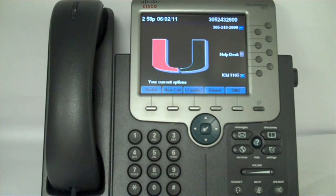In this video, I'll show you how to forward all incoming calls to another number using the Cisco Voice over IP 7975 set.